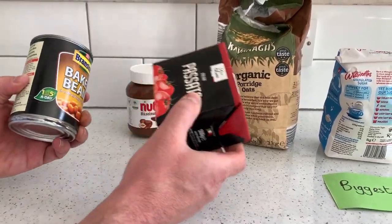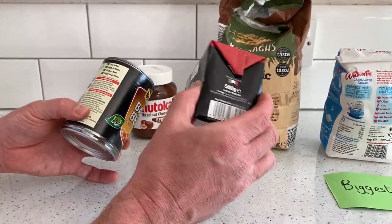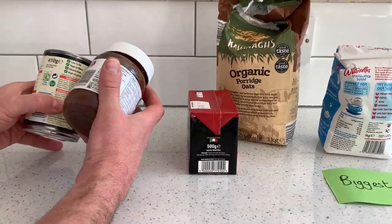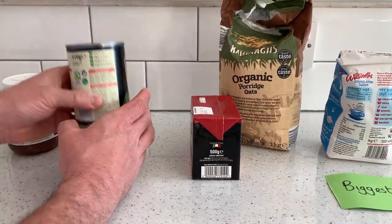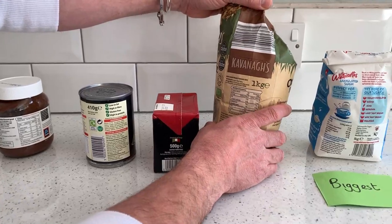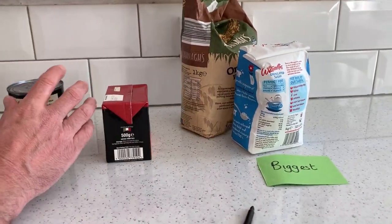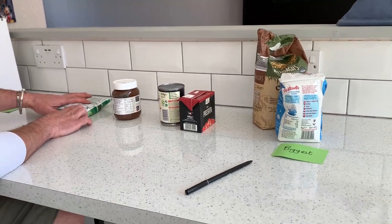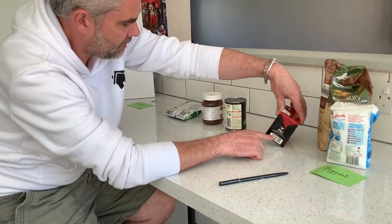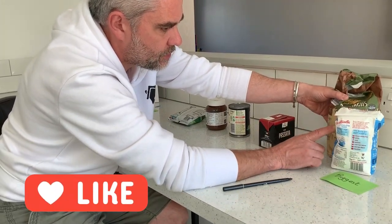So which one's biggest? We can have individual conversations: is 410 bigger or smaller than 500? The 500 is the bigger one. And I've got my nuts — that's 400 grams, quite close, but this one is bigger. My porridge that I've already started eating — it says a kilogram, so that's going to be up by my sugar. We should be able to recognize that that's the same weight. So I've got my crisps at 25 grams, my Nutella at 400 grams, my beans at 410, my passata — my Italian sauce — at 500 grams, and then my porridge and my sugar at 1 kilogram.